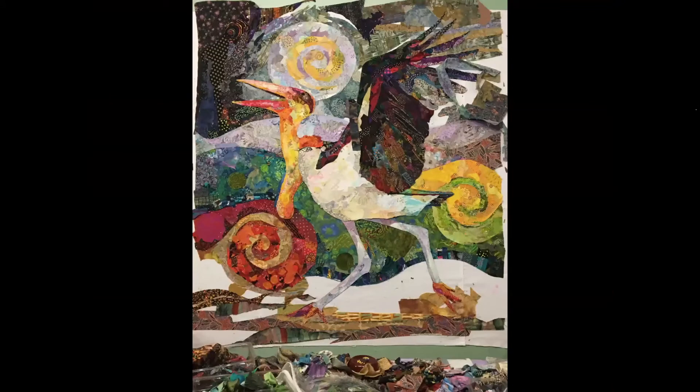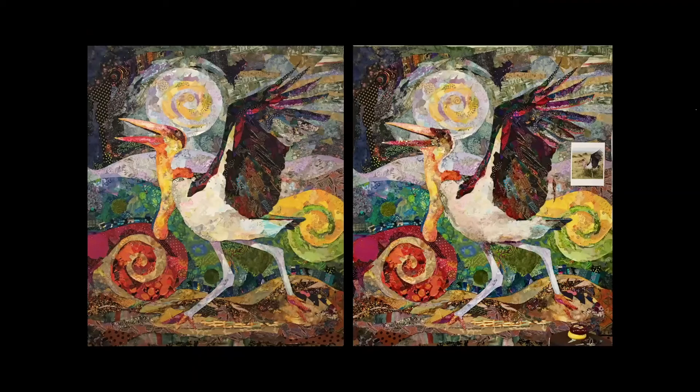Just a couple more areas to fill — some sky behind the wing and the ground beneath her feet. I felt lucky that light brown and gold scraps were one of the few colors left to choose from, and I used the same golden color to fill in behind the red spiral, as if Chloe was kicking up some dust as she danced.